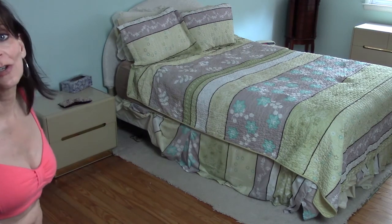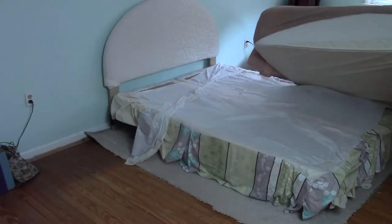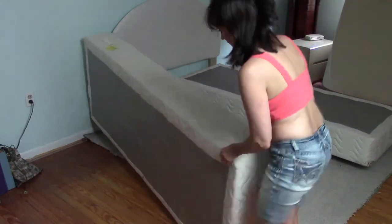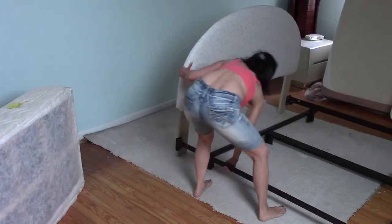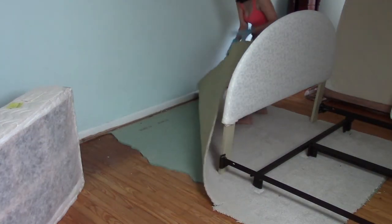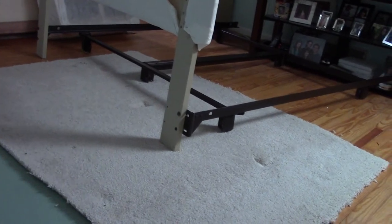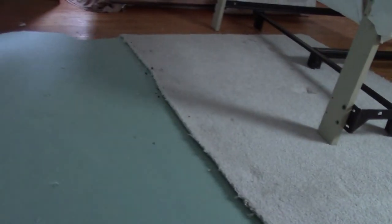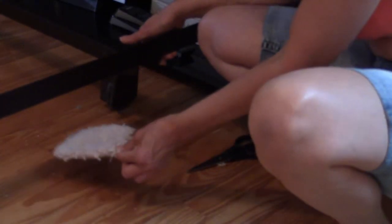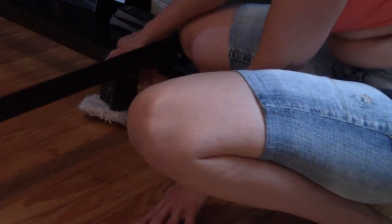Now comes the challenge of moving the bed. I don't have a lot of room to work with here. The bed is still on the rug a little bit. I'm going to pull this padding out and then see if I can slide that rug. Now I'm putting pieces of rug under the bed so this metal doesn't scratch up the floor, and it should make the bed easier to slide back into place.